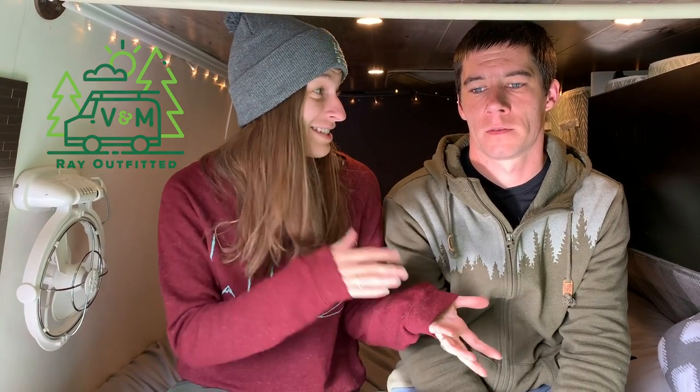A big topic for van builds and an important thing to plan for is ventilation, and this really strongly relates to condensation in the van. We're from Ontario, Canada, so when we talk about four-season weather we are talking plus 40 Celsius to minus 40 Celsius, high humidity, high moisture — all of the mess.